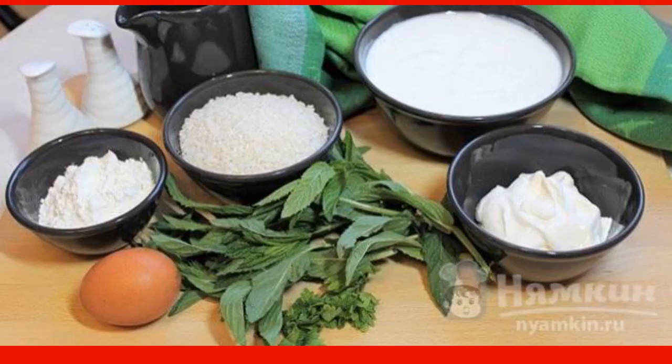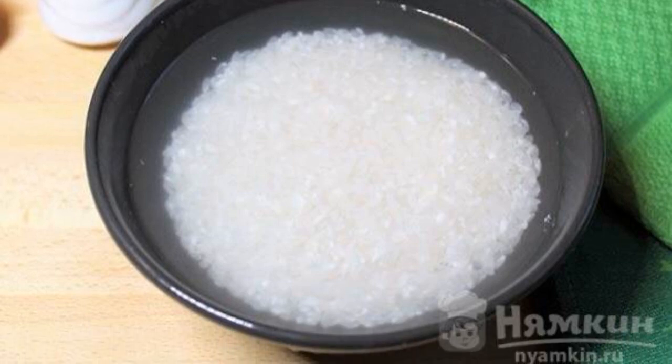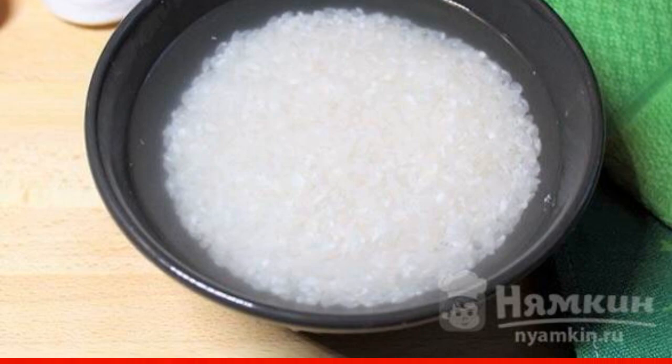Prepare the products according to the list. Select the rice and pour it into a deep bowl. Pour cold water and set aside.